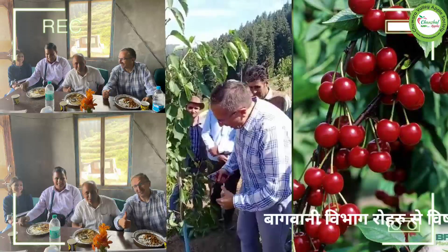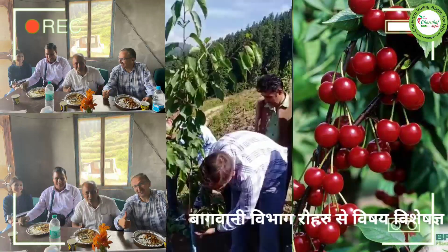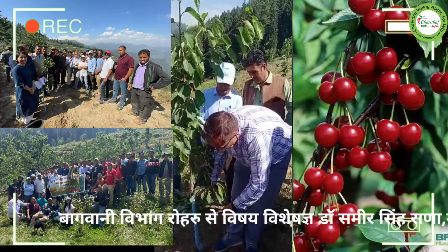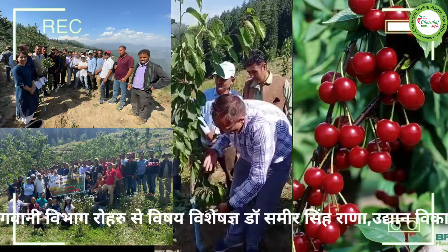Second thing: try to provoke new laterals from around 40 cm. With these low laterals, you will keep vigor low, so you will not allow the vegetation to go up.